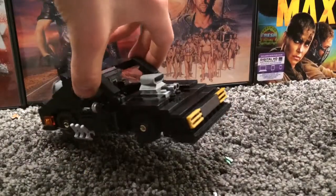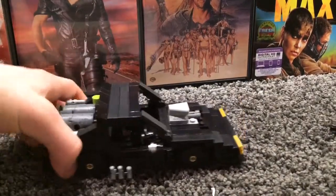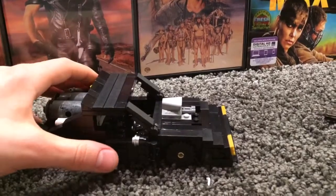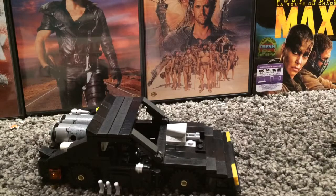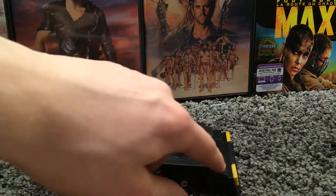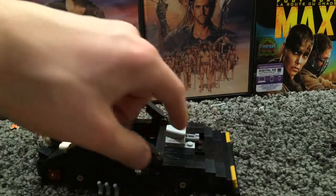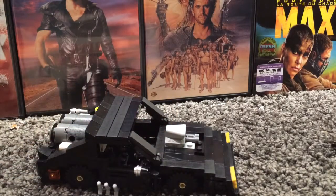This is kind of the best I got for the interceptor itself. You can see the details. Originally I was about to use curved pieces, but I didn't find a lot of them so I had to end up using two-by-fours — long pieces — with two-by-two pieces on the front and back, and a one-by-four long piece. So yeah, that's the build.